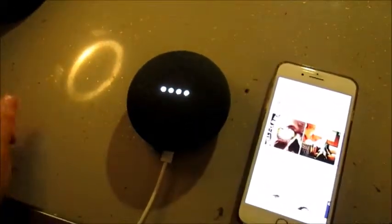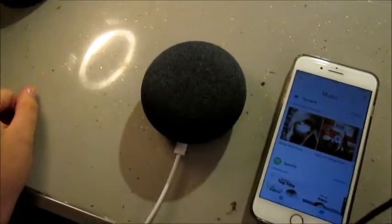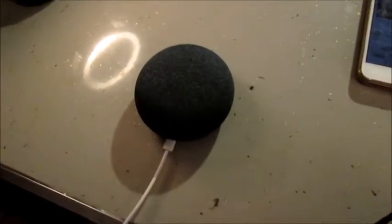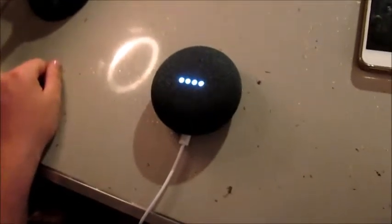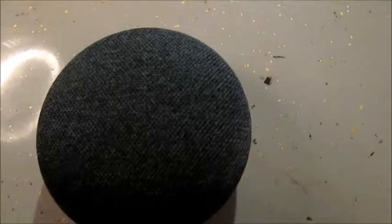Hey Google, set the volume to 100. Let's see how it sounds. Hey Google, open Pandora. It says someone else is listening to my Pandora account right now — only one person can listen at a time. Return to Pandora to keep listening. Are you for real? I have Pandora on my TV. Okay, hey Google, open Spotify. Music on Spotify. See how it sounds. I've never used Spotify before. That's a good song.